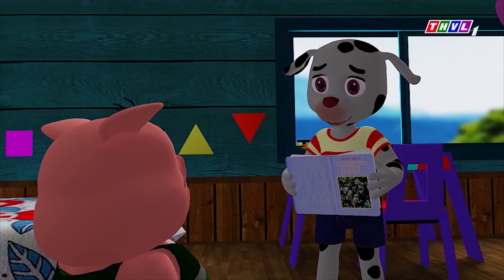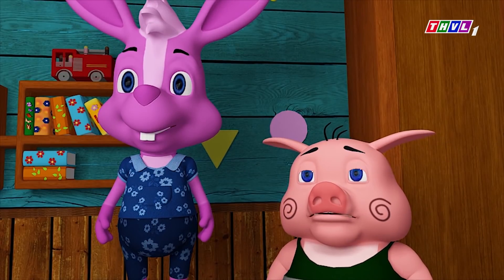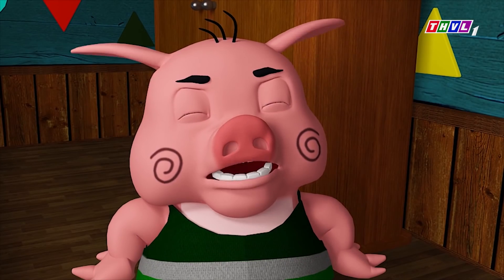Bạn mà làm được, mình sẽ cho bạn ăn hết đồ ăn trong tủ lạnh nhà mình luôn. Ba mình là nhà khoa học, nếu khoa ở đây làm được thì người đó phải là mình chứ không phải là bụng bự. Để xem. Đừng khi dễ mình!